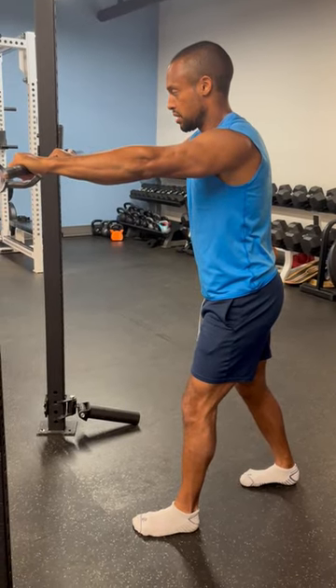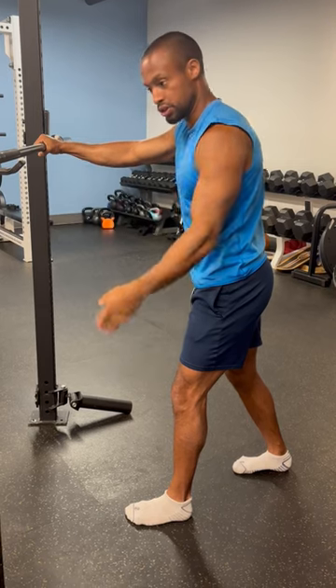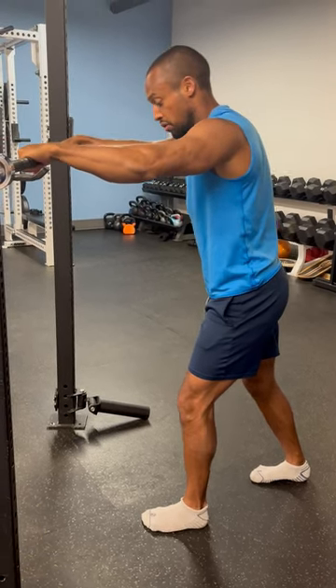For this last one in the series, this is more of a static stretch. You'll take an offset position as if you're going to lunge, using this bar as your bracing position.